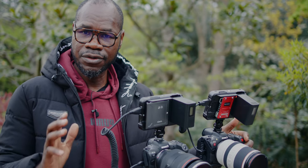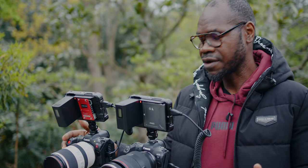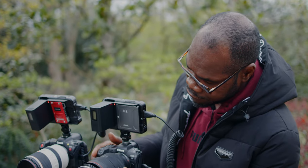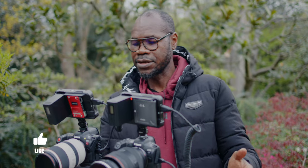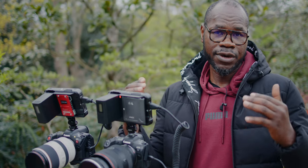I just want to make sure you know I'm using two different lenses - the 70-200 on the EOS R5C, and the 28-70 on the EOS R5. But I'm going to put the EOS R5 to 70 so we have the same focal length on both. Now we're going to do the face test to see if both of them are going to lock on Deluxe's face and eye.